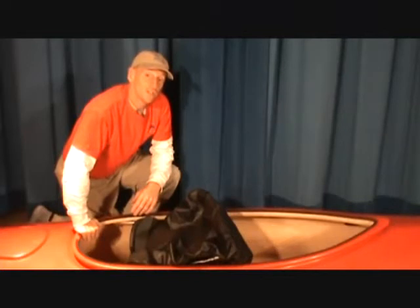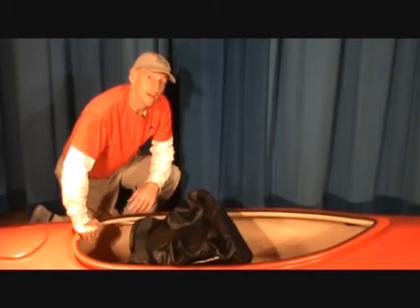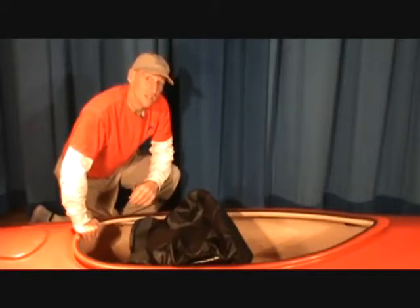Hey, I'm Ben. I'm here with Seals Spray Skirts, which are cut and sewn in the United States. We're going to show you how to put on a cockpit cover or a cockpit seal for an oversized kayak.